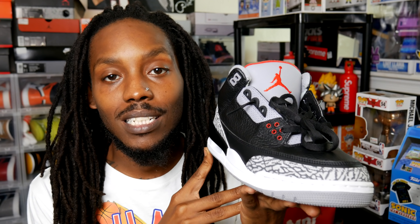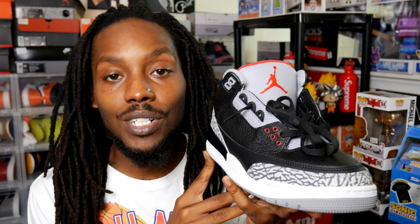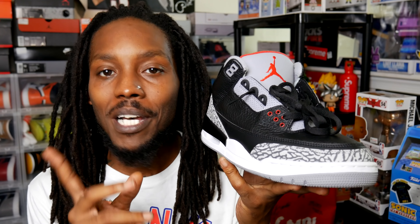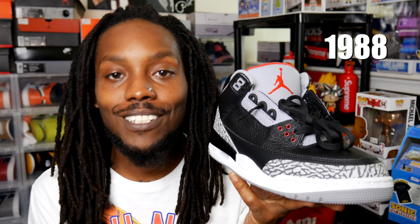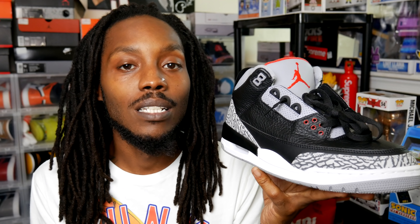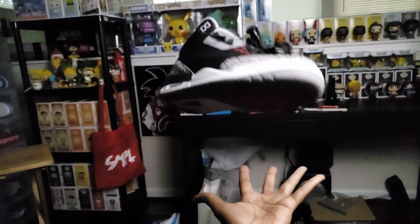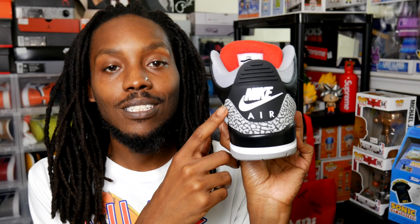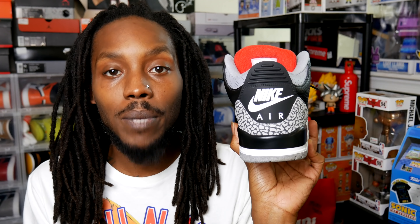Moving along to the Air Jordan 3, broski. This one right here changed the game. MJ was almost out the door — I think Adidas was about to grab him. But in 1988 they hooked up with Tinker, he got in the lab, and they hit us with this one. It's been history ever since, simply put.